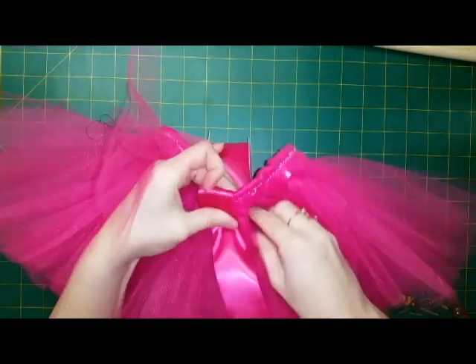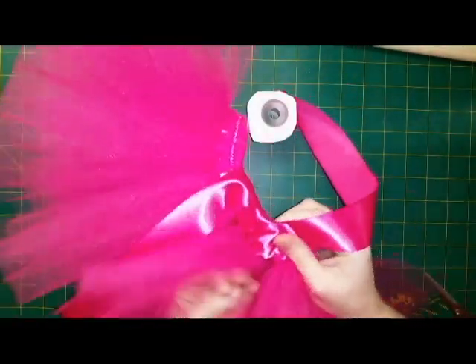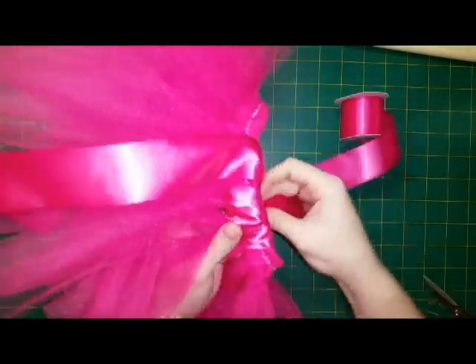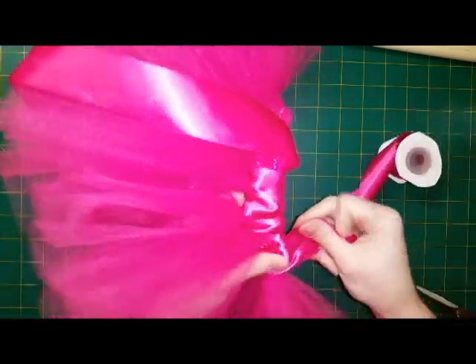Now I'm going to use my one and a half inch satin ribbon. I like to use a wide ribbon because after I've wrapped it around, no matter how much you pull, it covers any gapping. That's another reason why I always say to sew it down — because it prevents gapping from happening.